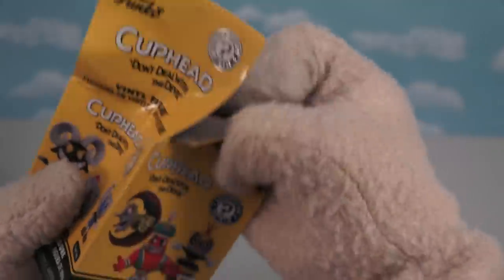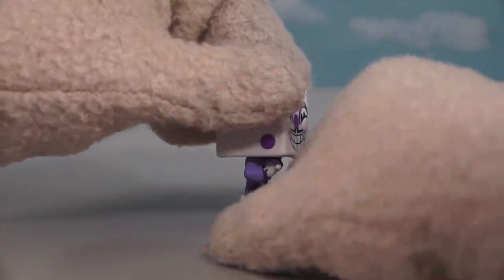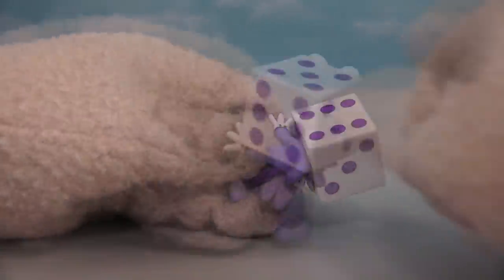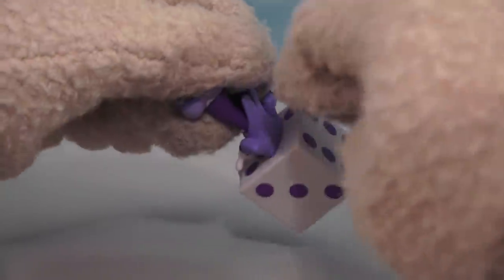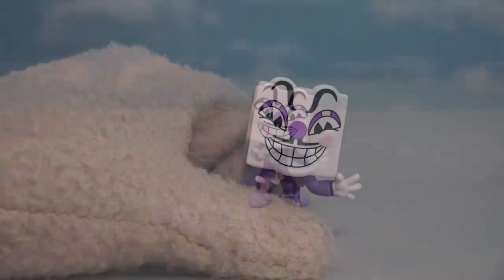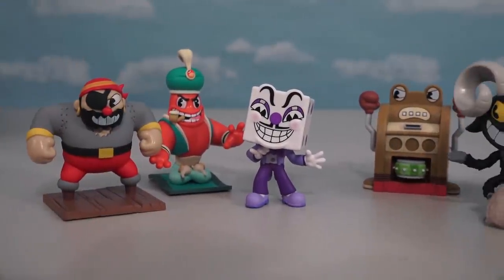Next up we have another figure — and it's King Dice! This is one of my favorite characters in the game because he's a super cool gambling man. Just look at all the details they put on this guy — his head looks exactly like a die, even on the bottom there's a number two. And that face of his looks super cool with the number one for his nose. He looks pretty cool next to the other bad guys — we're getting quite the collection here!